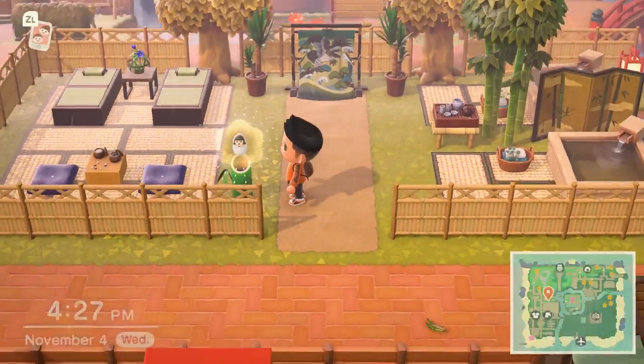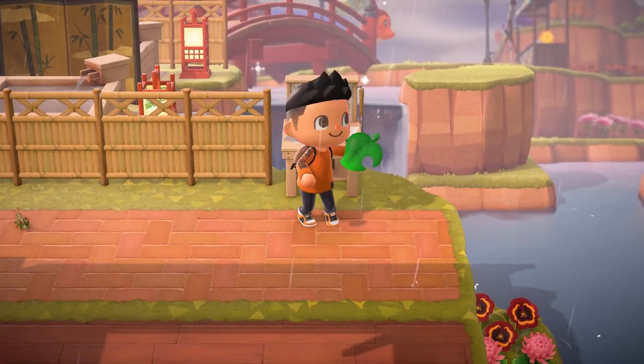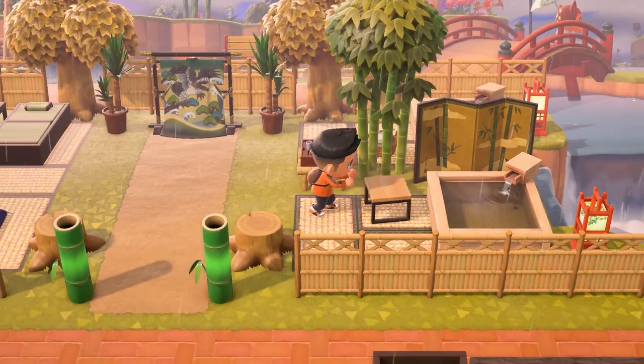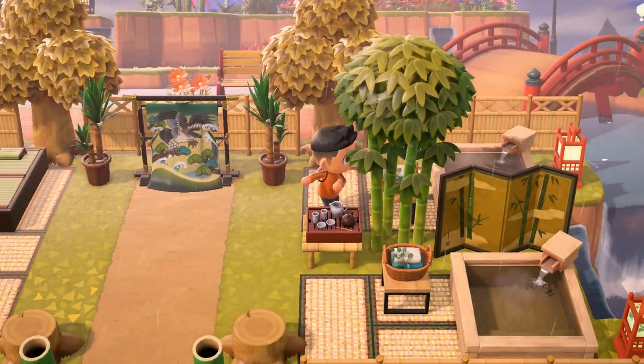I also added two bamboo dolls in front of my entrance on each side. Lastly, I decided to add ironwood chairs with baton towel bins on top of them, and after that I was done with the build — I'll do my usual walkthrough at the end.